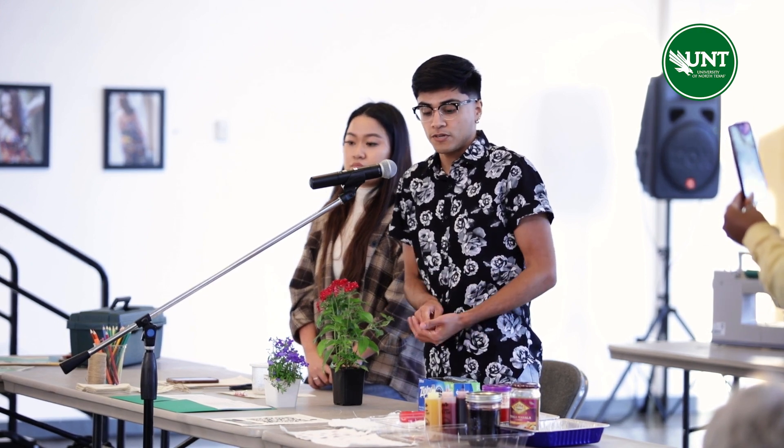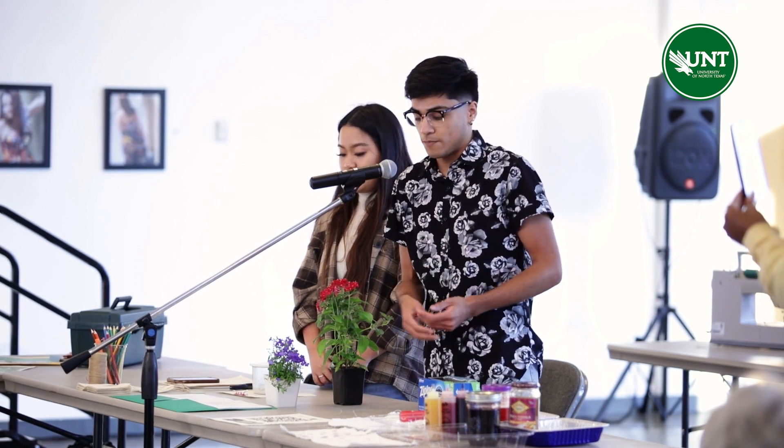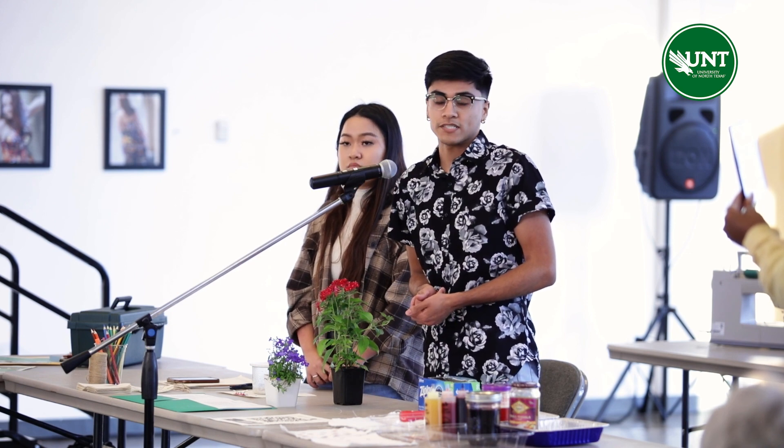Today I'll be showing you guys how to use dyes that you can make, and also how to use flowers to print on fabrics as well.